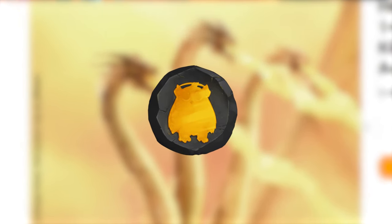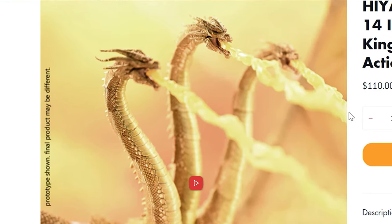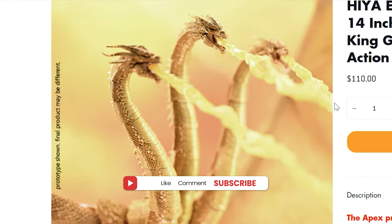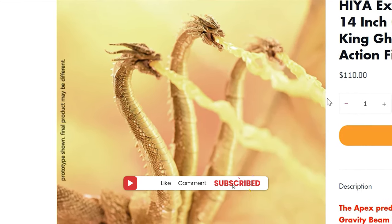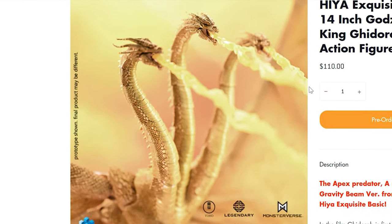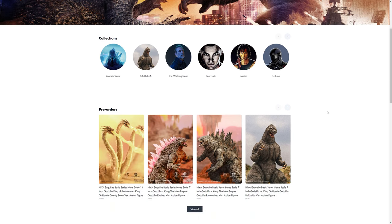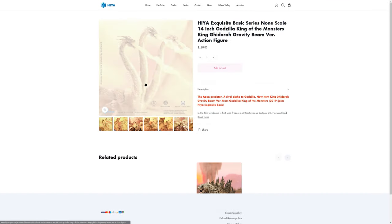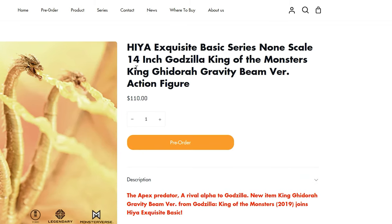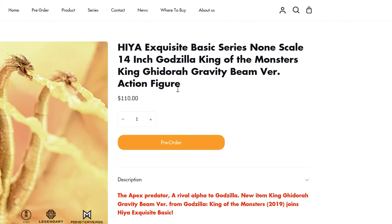I just need to stop checking the Haya Toys website at 2:30 in the morning. I was just wrapping up the edits for the Godzilla 1972 figure from SH Monster Arts — expect that within the next day or so — and I checked Haya while I was laying in my bed, and what do we have here? Haya Exquisite Basic Series None Scale 14-inch Godzilla King of the Monsters version King Ghidorah Gravity Beam version action figure.